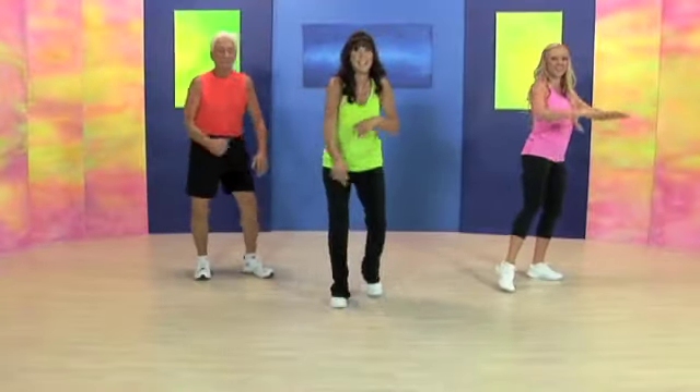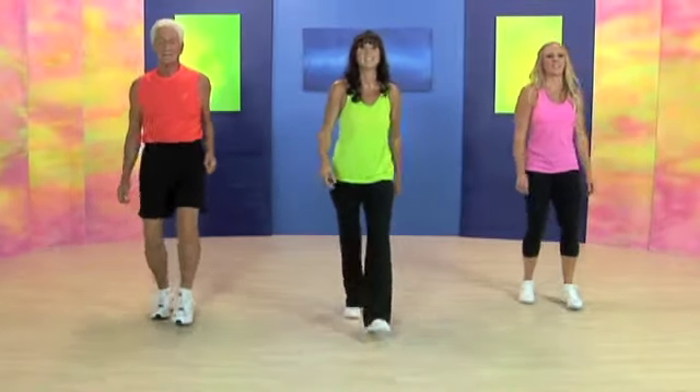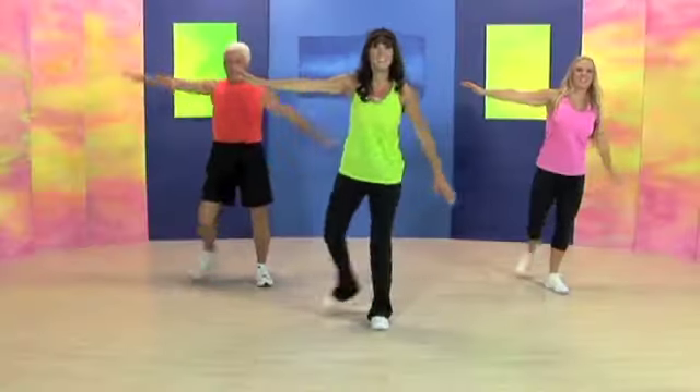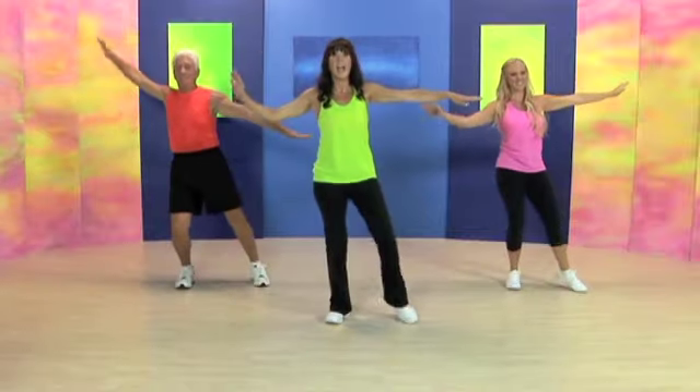March forward. Knee. Kick. Knee. One, two, three. Knee. Kick. Knee. Knee. Kick. Knee. One more time. Ankles touch in front. And switch.